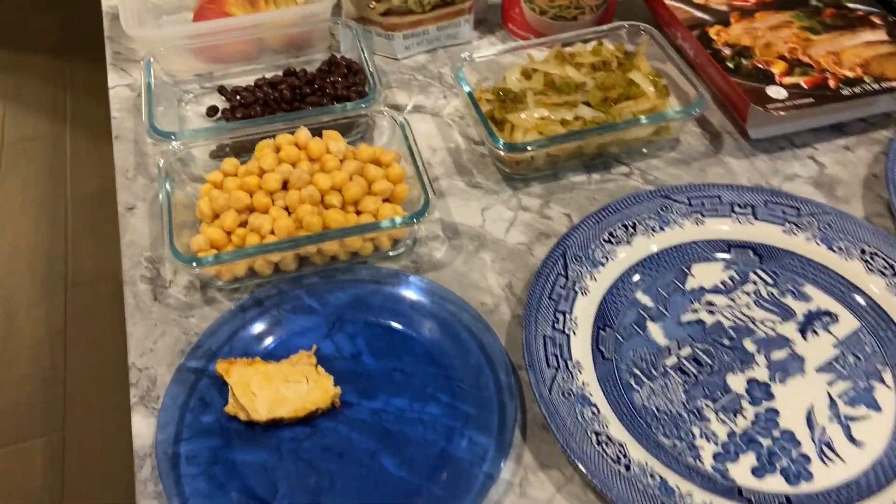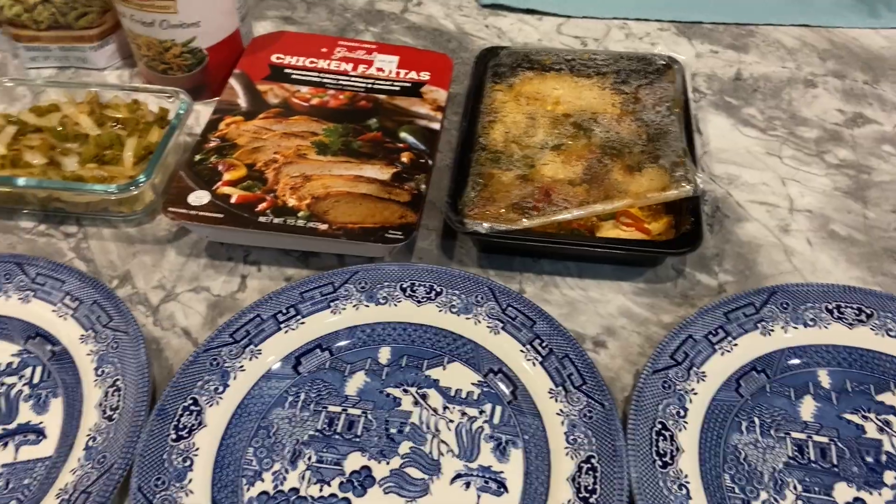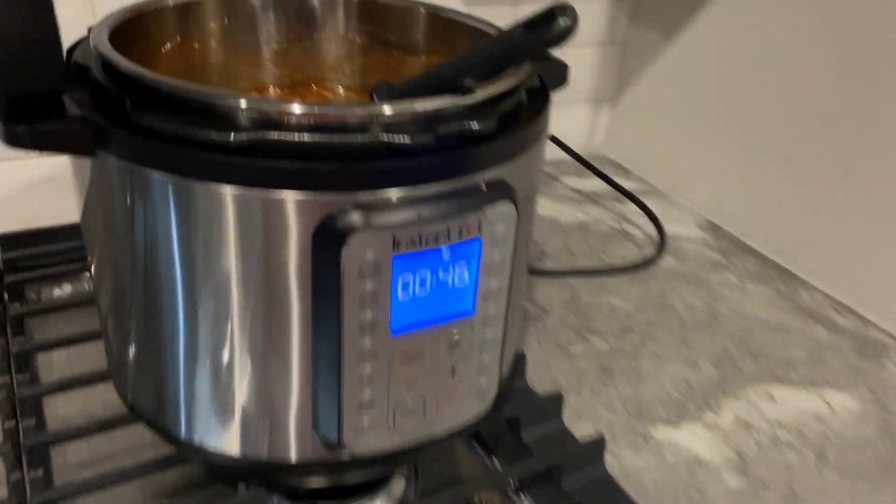I've got the crunchy taco shells, and I set Stella's out so it can cool. I also have some green beans in here for her in case she doesn't want to go to town on the veggies, which usually she likes. That's going to be for dinner.